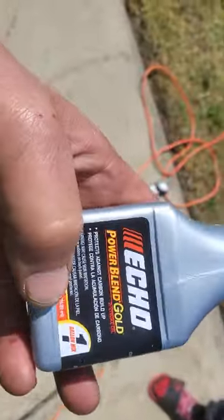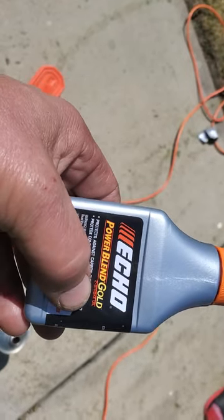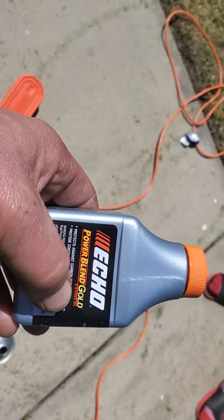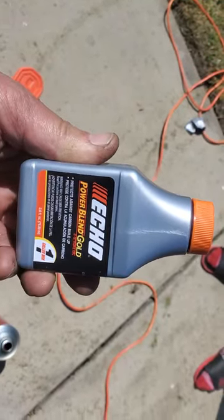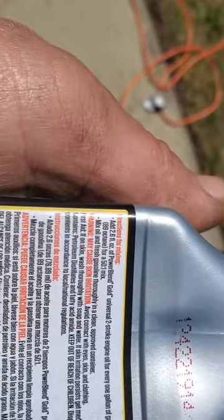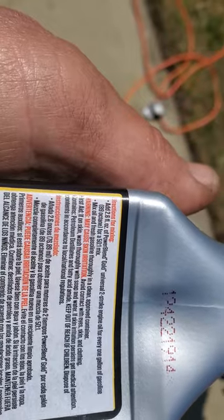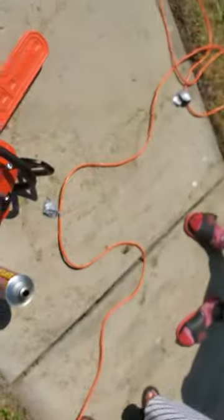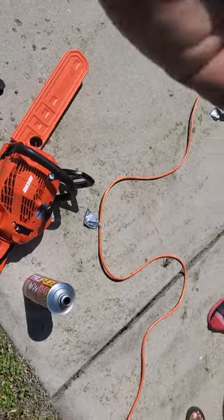On this Echo chainsaw it says one gallon mix of two-stroke oil, and you can get that at any gas station — like a Mobil on the Run — or Home Depot or any hardware store. This is the concentrated two-cycle oil that gets mixed with gasoline. It should be 50 to 1, so you add 2.8 ounces to every one gallon of gasoline for a 50 to 1 mix. That's 128 ounces in a gallon divided by 50, which gives you exactly 2.8.